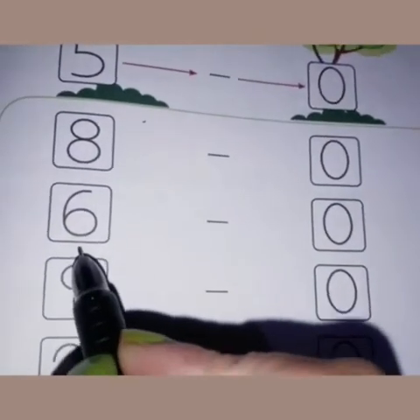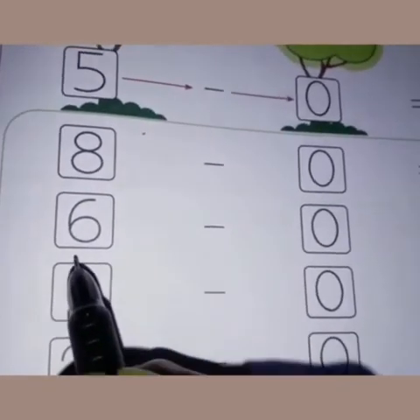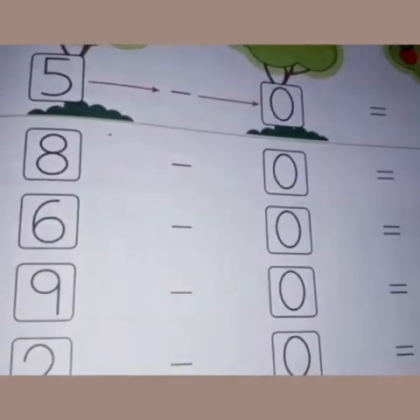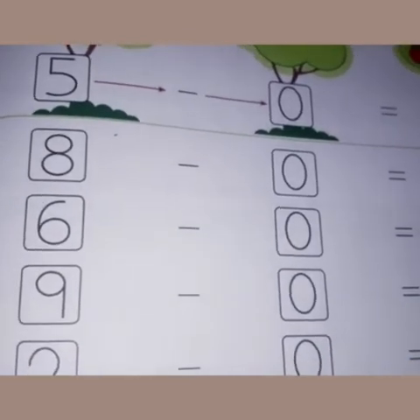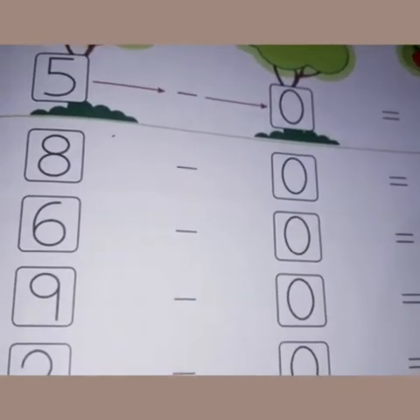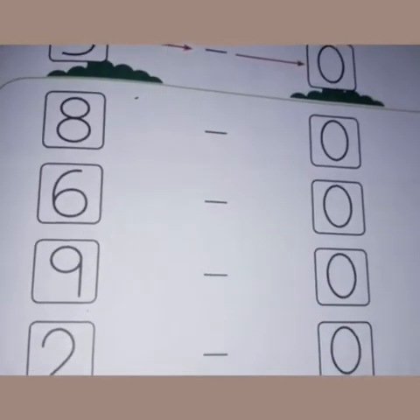Next is six minus zero. Suppose you are having six balls and you are not giving any ball to anyone — how many balls will you have? All six balls. So write six here. And nine minus zero — the answer is nine. The next one is two minus zero — so what do we write? Two.